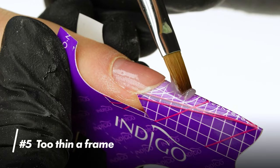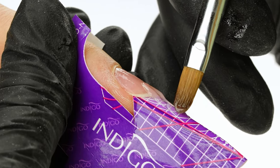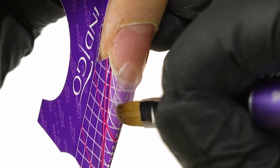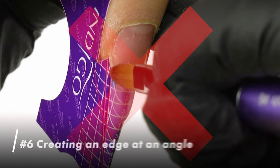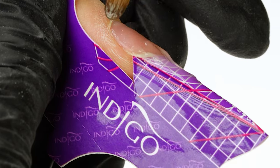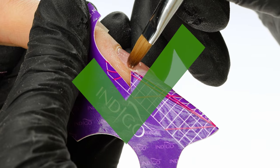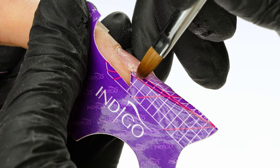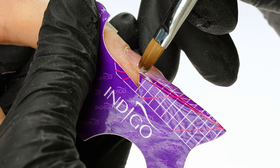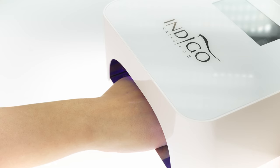Mistake number 5: too thin a frame. We'll build the frame using Easy Shape Gel in milky pink. It's important that it's not too thin, as this will increase the risk of breakages. We start the build from the desired length, from number 3, towards the free edge, creating an almond shape. Mistake number 6: creating an edge at an angle. It's important that the edge is driven straight and not at an angle — this allows us to protect the stress point. We keep a half-millimeter margin below the white line, giving us a secured edge without risk of over-filing. We even out the ridge in the joint with gel, dragging the brush in long strokes up-down, then cure in the lamp for 30 seconds.